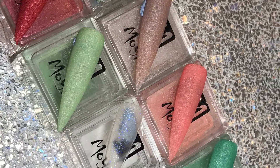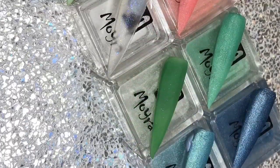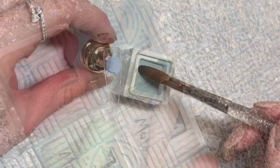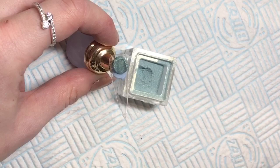Hey guys, it's me again, the crazy Moira UK lady who just loves buying coloured acrylics. Here's another swatch video for you lovely lot, so let's jump right in.